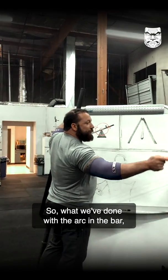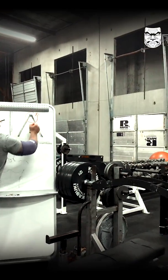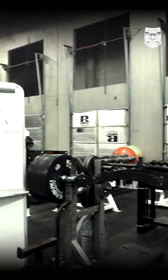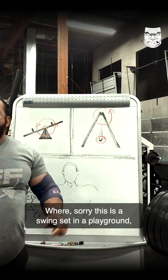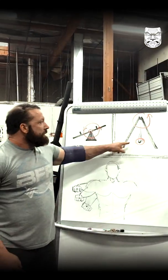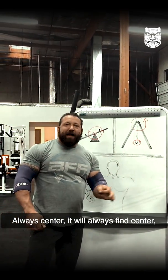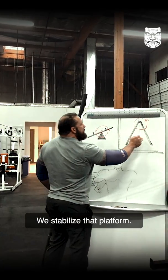What we've done with the arc in the bar: this is our center of rotation, and this is our center of mass. This is a swing set in a playground. Where does a swing sit when you walk into the playground? Always center. It will always find center, even if you're a little off. We stabilize that platform.